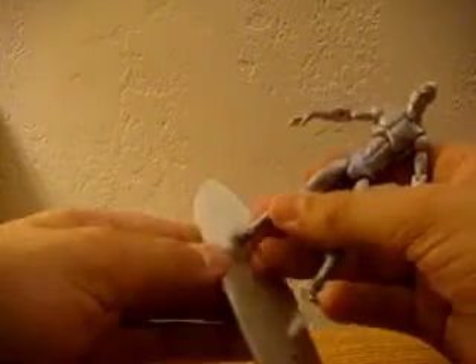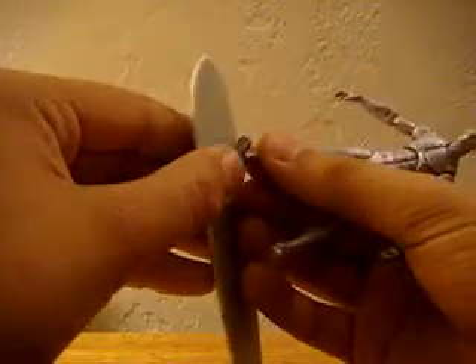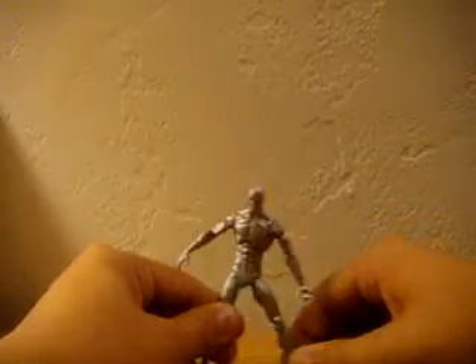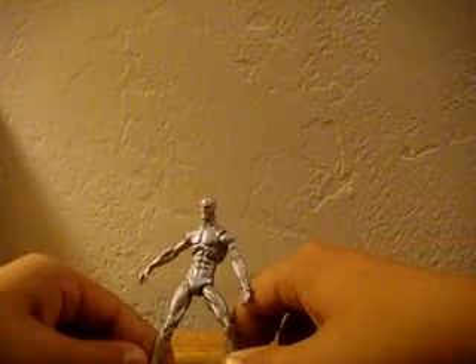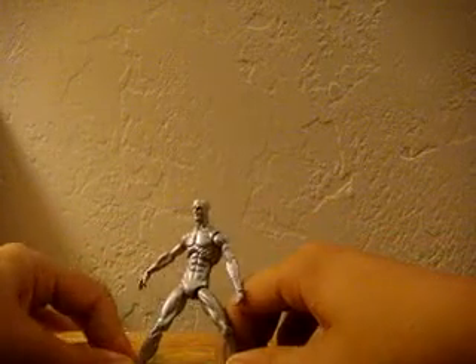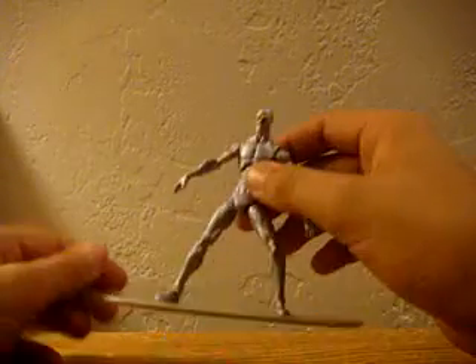I've had this figure for actually a long time, just opening him up today though. Really stiff to go on his board. Once he goes, he won't stay. What a pain — here we go. Oh, he's not a pain.